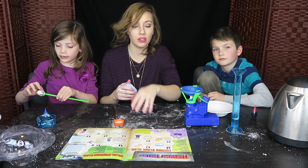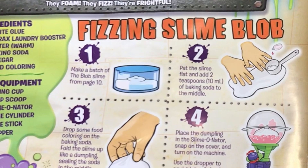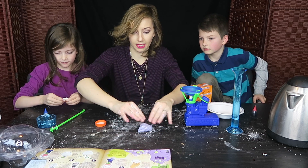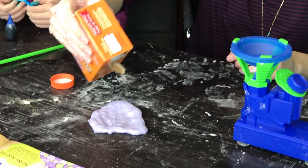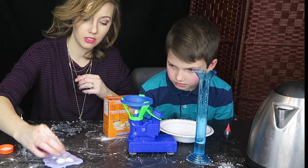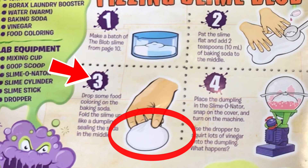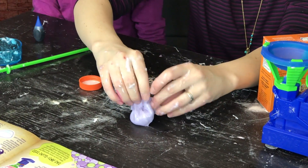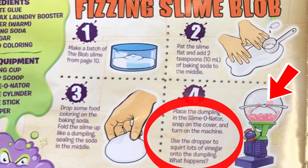We now get to do the fizzing slime blob that you guys have all been waiting for. So we got to flatten the slime down flat right here for a minute, and we're going to put the baking soda in there. Put in baking soda — we'll just put a little. You put too much, let's take a little bit of that away. And then we got to fold it like a dumpling, so we're going to fold it into a little dumpling.